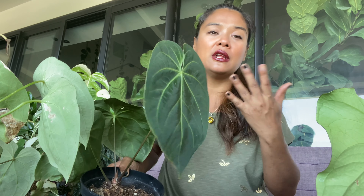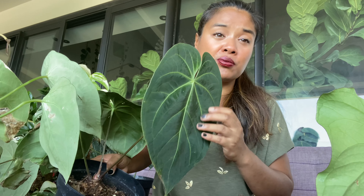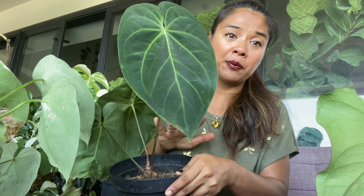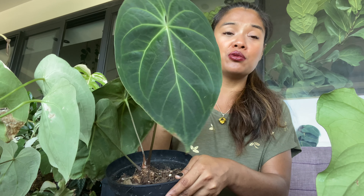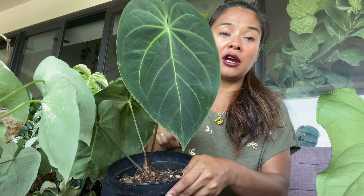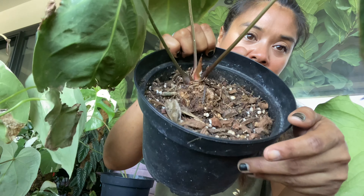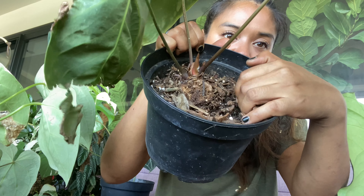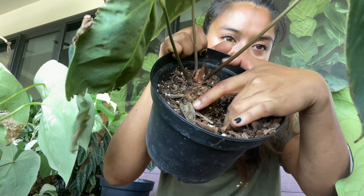Il se cultive comme le clarinervium — très très facilement. Il n'a pas besoin de 90% d'hydrométrie pour pousser, contrairement à certains anthuriums comme l'anthurium waroqueanum, qui a vraiment besoin d'une hydrométrie très très élevée. Celui-ci c'est vraiment un facile : vous pouvez même laisser sécher le substrat sur le dessus — 1 cm maximum — avant de réarroser. Par exemple, là il est en substrat, sec sur le dessus, je suis à 30 degrés et tout va bien.